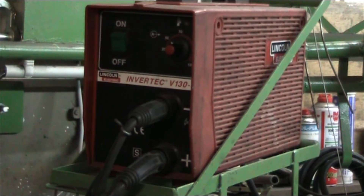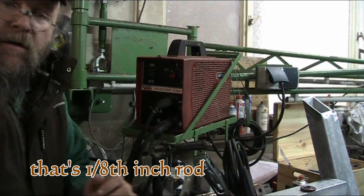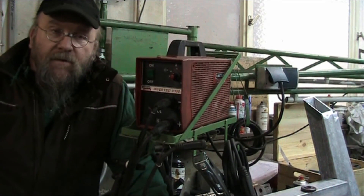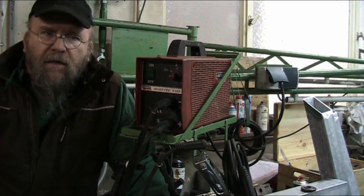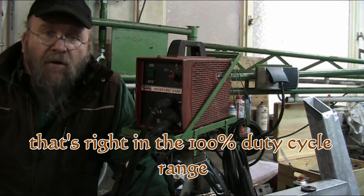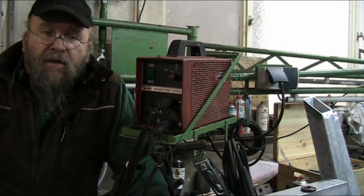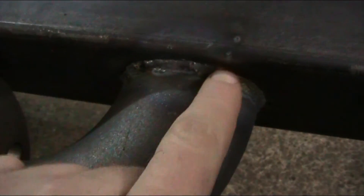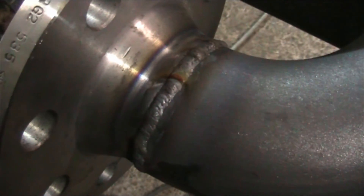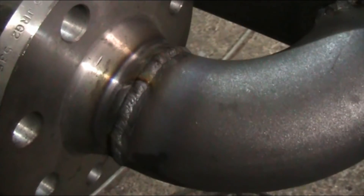It likes the 2.5mm electrodes best. I've also done 3.2mm — that's 1/8 inch — and it does okay with that. The best range to operate this machine is between 70 and 110 amps, and it purrs all day long. Here are some pictures of a recent project. Being a scratch start machine you can get a little oxidation when you start or stop, but overall the penetration is always really good and the weld quality is solid.